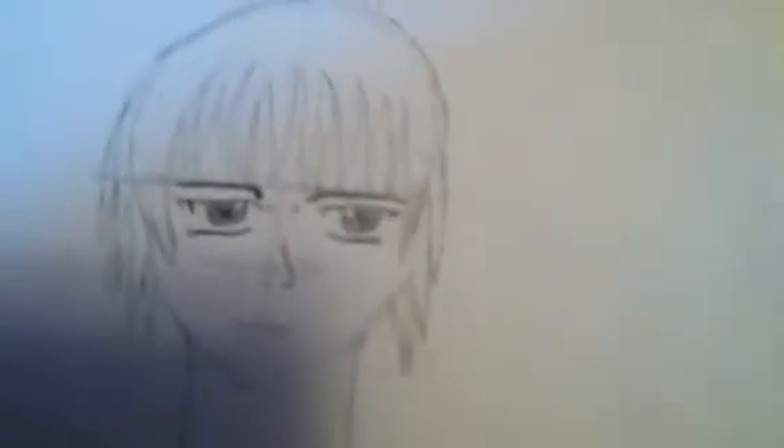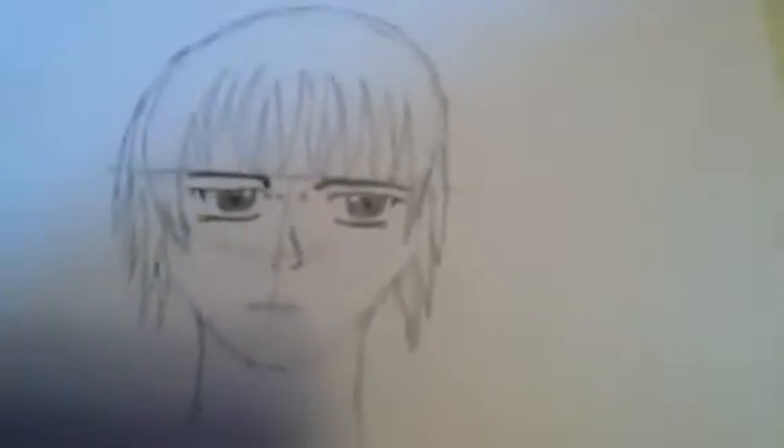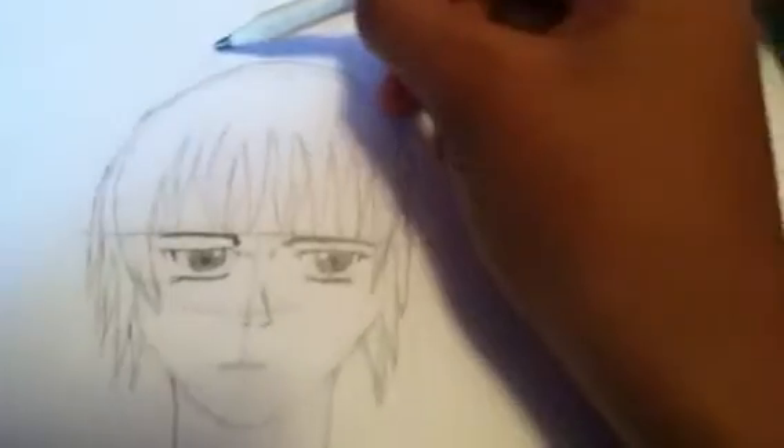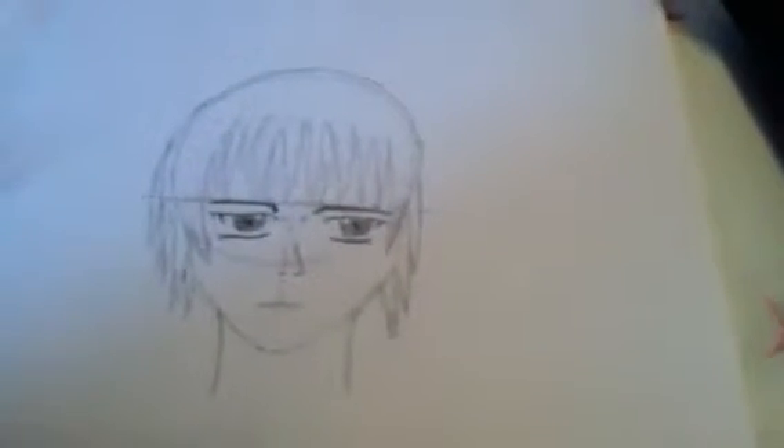Pointer number one: never have the hair so far above the head that you have to come all the way down, because it doesn't look that good. And don't have it too close to the head either. Just have it maybe in the middle.